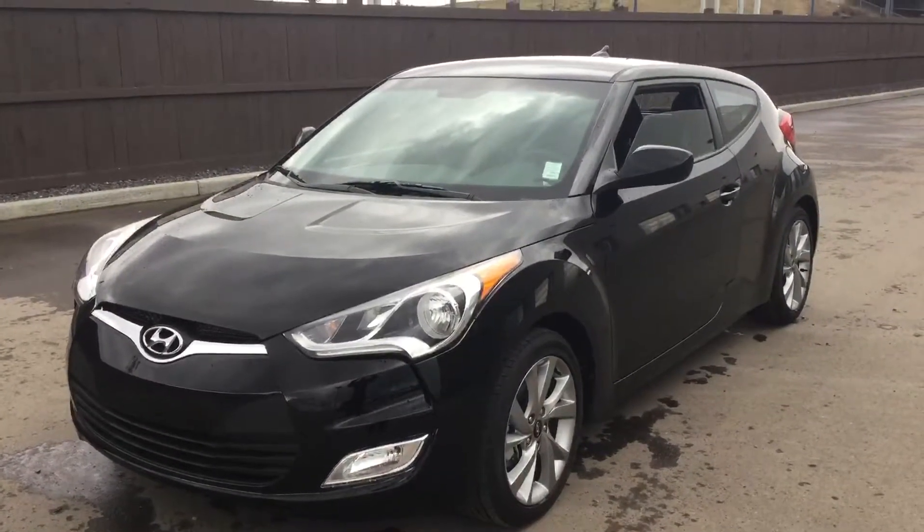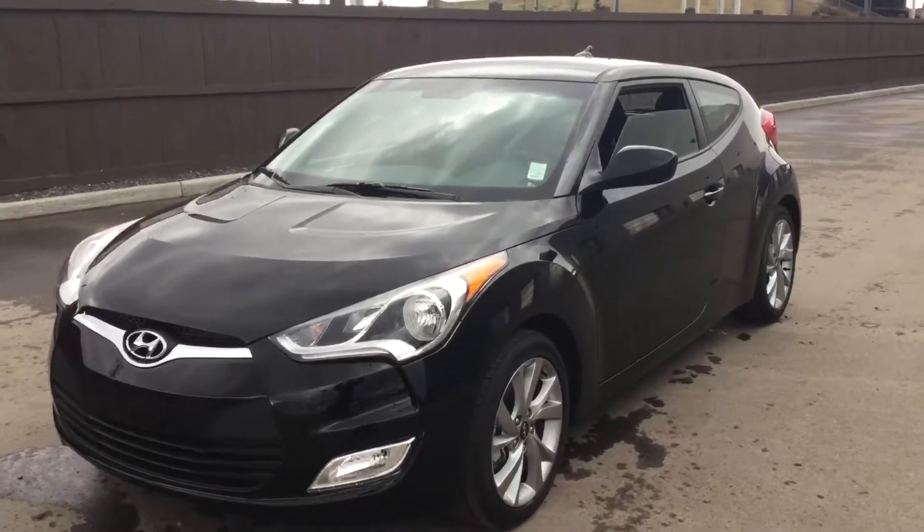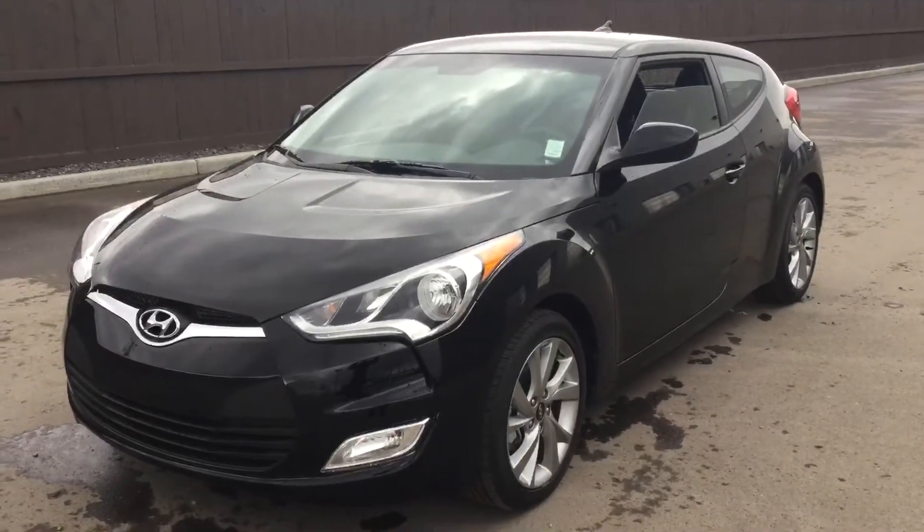And that has been a quick walk around of the 2016 Hyundai Veloster. Once again, my name is Brandon at 780-371-3700. I'm really looking forward to meeting you and taking this for a test drive. I'll see you soon.